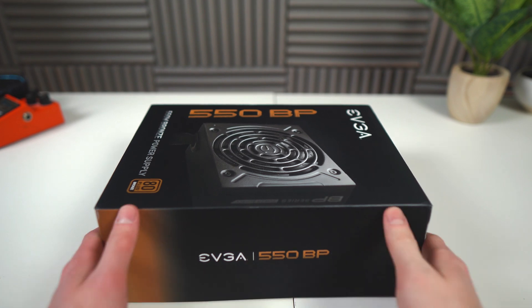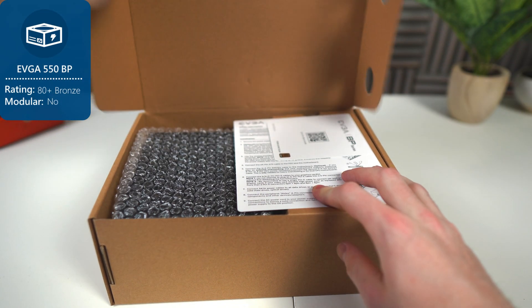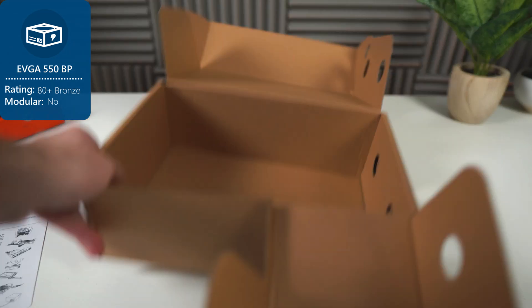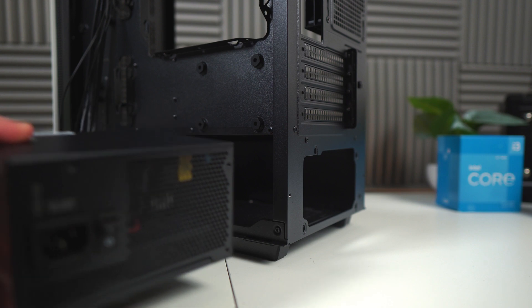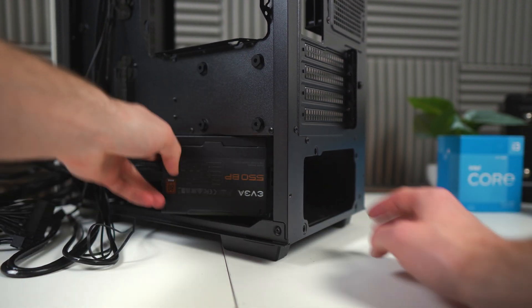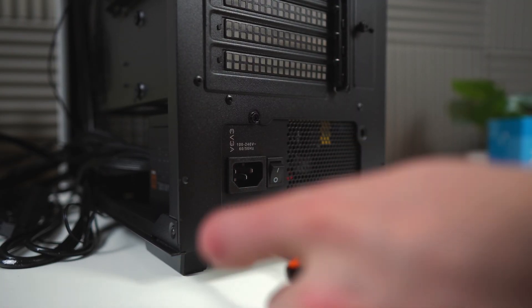Now we're going to install the power supply, the EVGA 550BP. 550W is a little bit overkill for this build, but all that really means is you have a ton of room for upgrading. But if you don't plan on upgrading, you could totally get a lower wattage supply. The supply goes into the back of the case — make sure the fan is facing the bottom — then, using the four screws that came with the supply, you can fasten it into place.